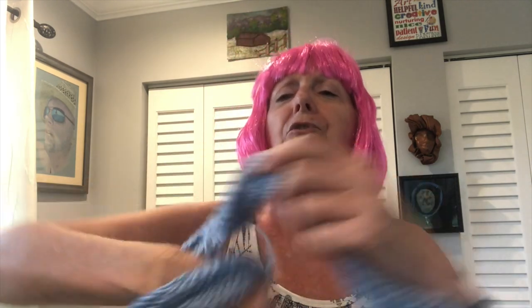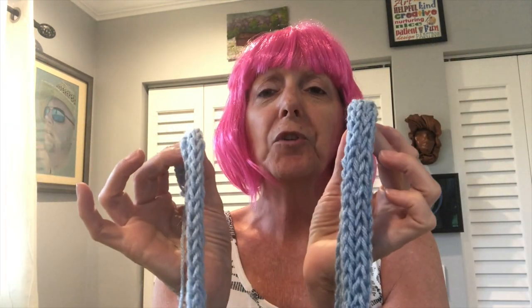Hello, my darlings. How are you today? Today, I'm going to show you how to make this lovely little scarf or necklace, or maybe you want to use it around your wrist as a lovely little bracelet. Whatever you want to do with it, this is called knitting or weaving with a toilet paper tube.